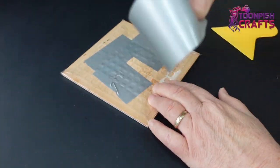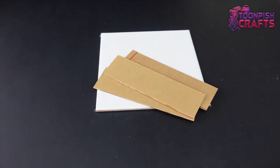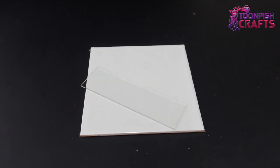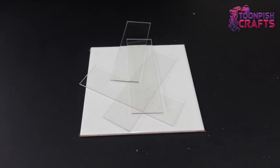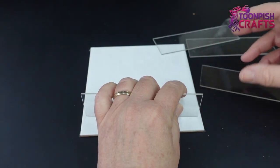Then I'm going to be using plexiglass. I've cut it up into the pieces that I need and I'm going to secure it into a square with tape.